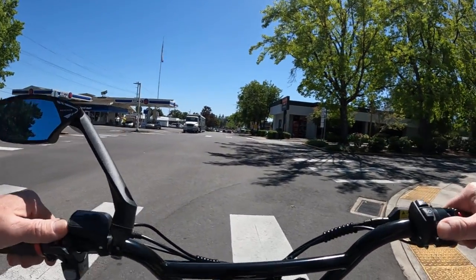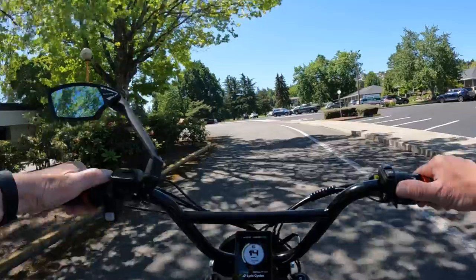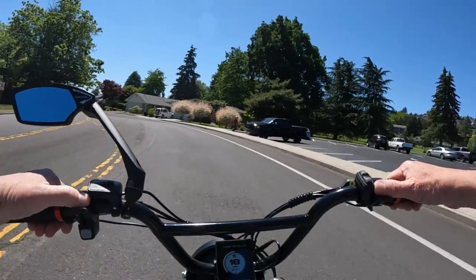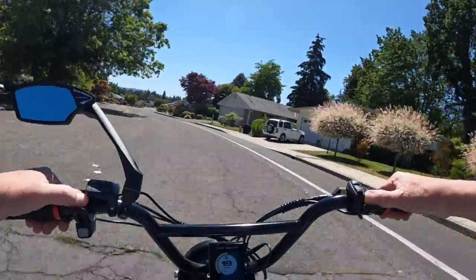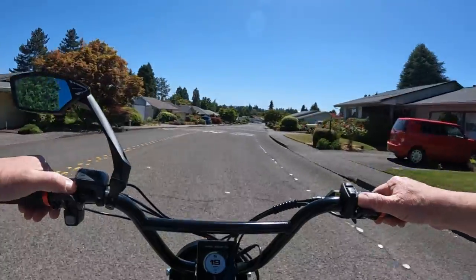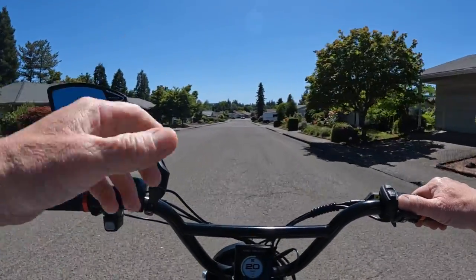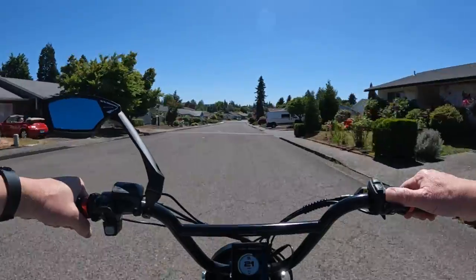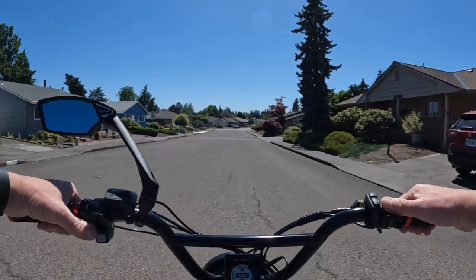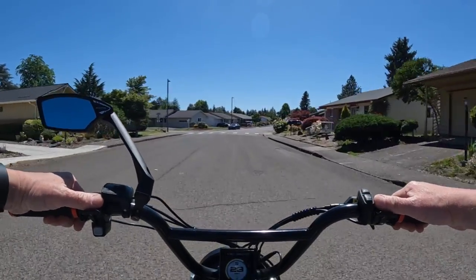If I had $2,000 to spend and I wanted to purchase a cruiser style bike, I would personally pick the step-through. It just makes it a little easier for getting on and off. As the years climb up, it gets a little more difficult to throw your leg up high, so I would like to go with a step-through to make it a little easier to get on and off.